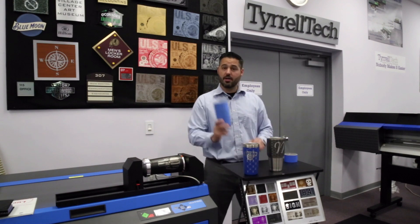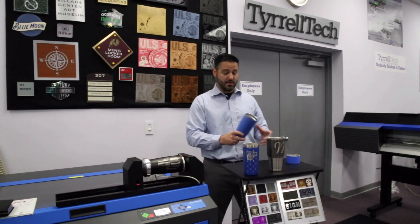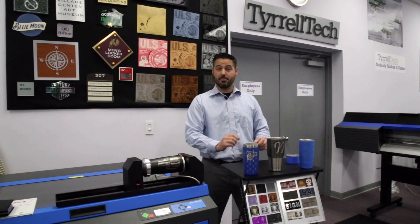First, we'll start with our Yeti tumbler. We'll grab some blue painter's tape and apply it around the entire surface. This way we can do a test run and just mark the tape, not damage the tumbler.